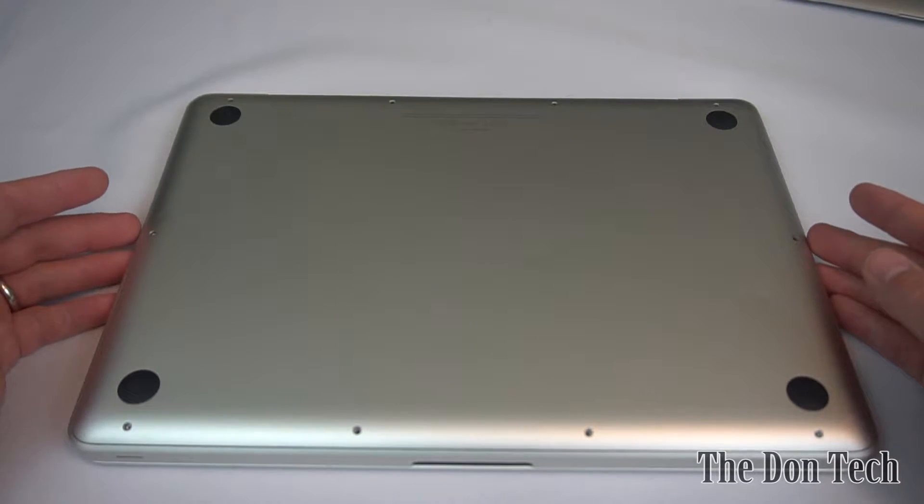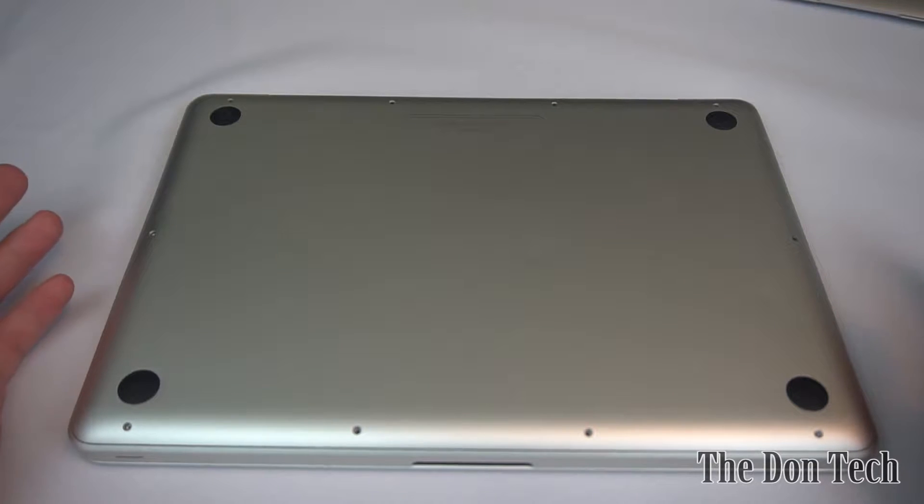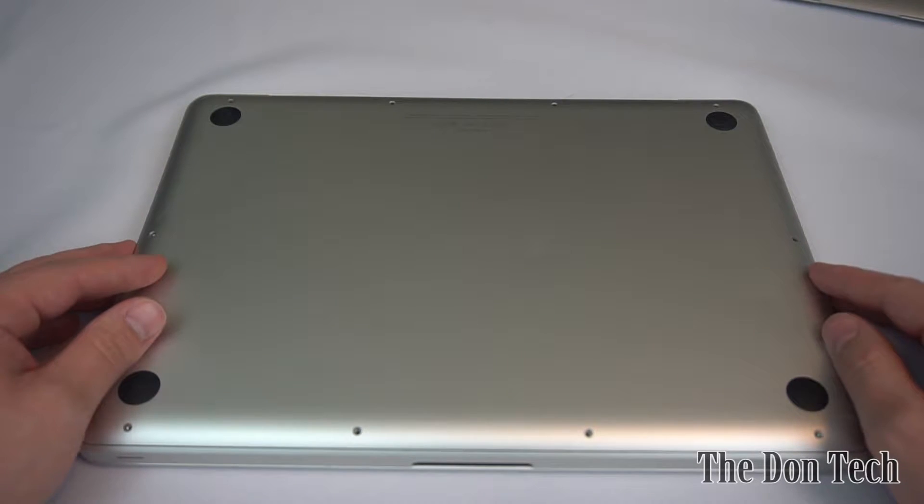When you're going to be opening up a machine and working on it, you want to make sure of two things. First, you always want to touch a piece of metal on a computer case to ground yourself. If you feel paranoid, you can wear an anti-static wrist wrap, but it's not really necessary as long as you know what you're doing.